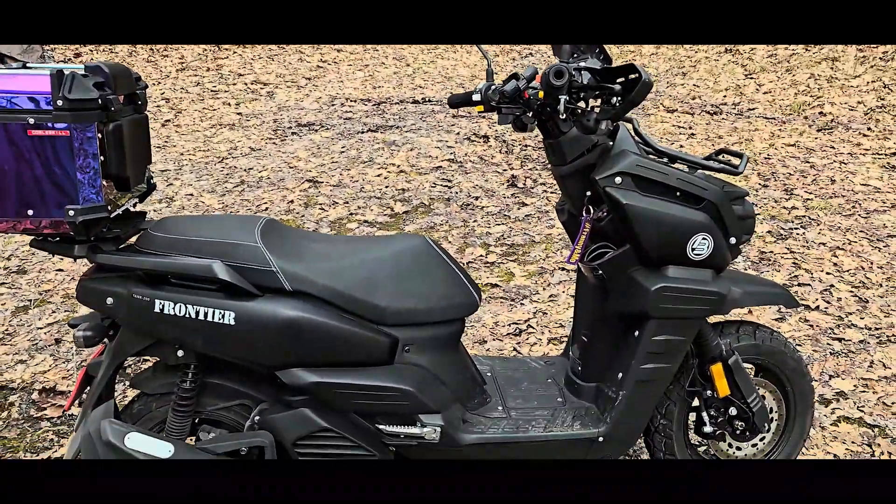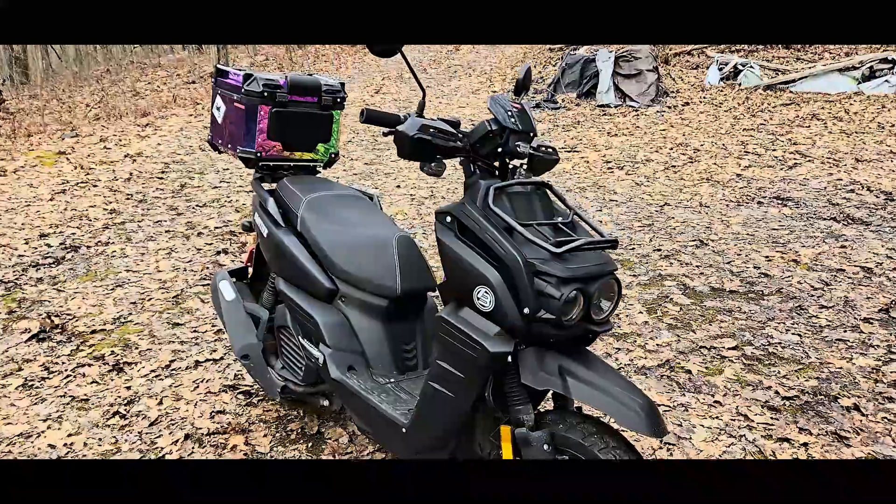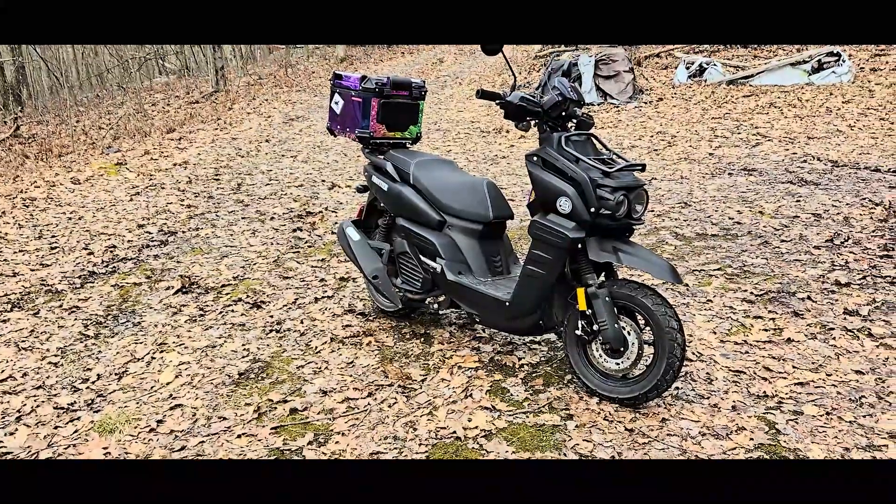What I liked about this was the price tag primarily. I got it inexpensively, and I also bought it used — it only had about 500 miles on it, so it was virtually new.